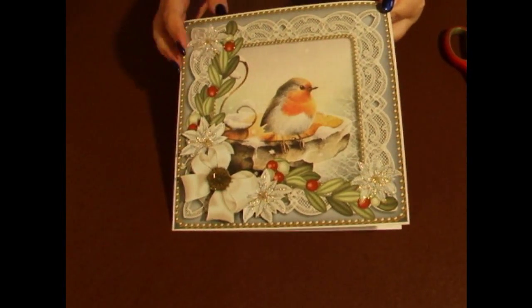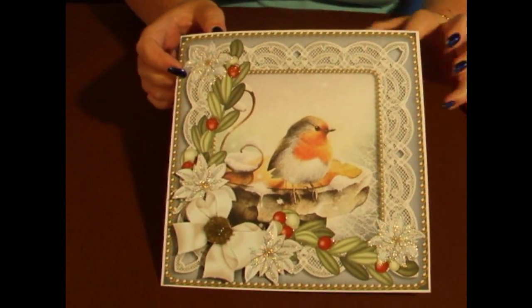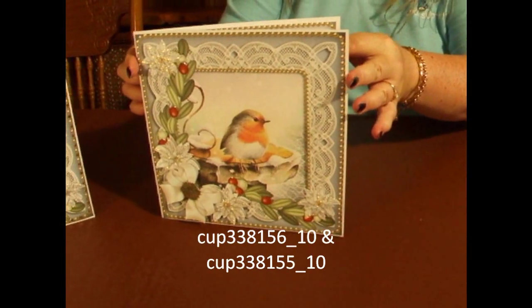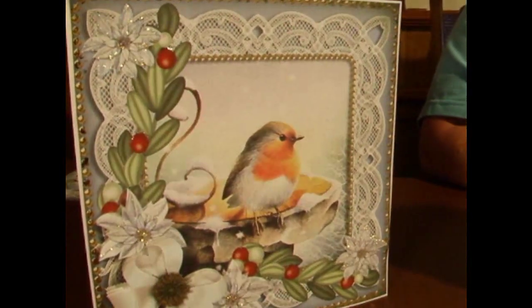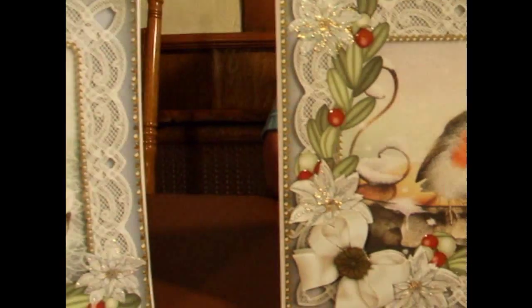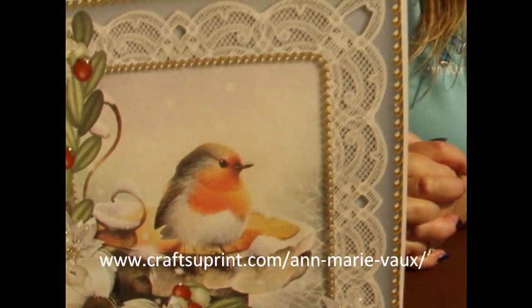And there we have the Christmas Robin card. I hope you like that one, and I'd like to thank you all for watching. Please join me again on Another Cup TV. Bye!